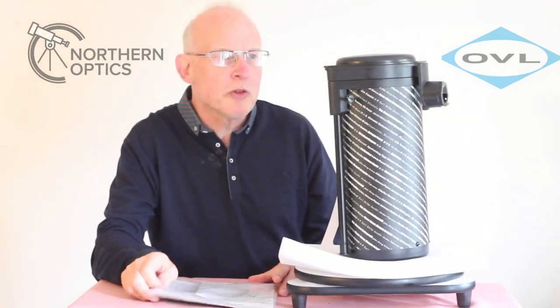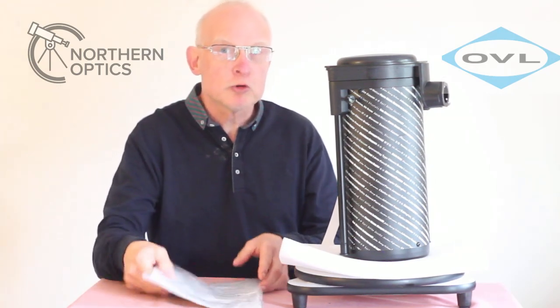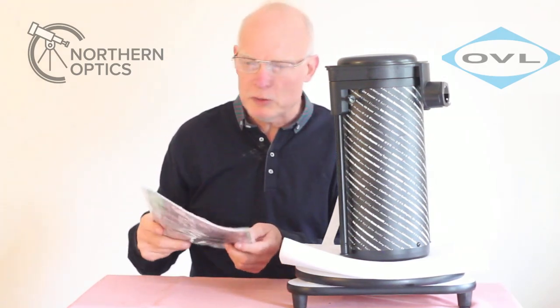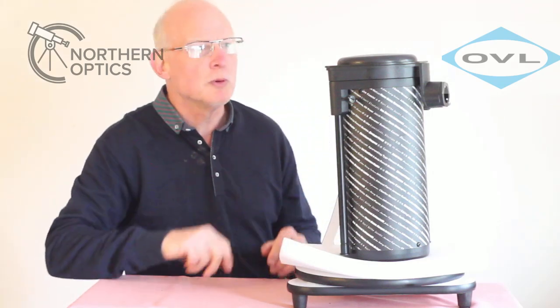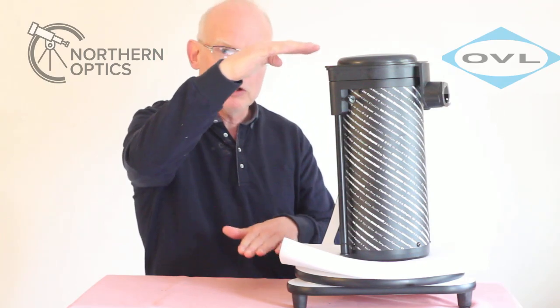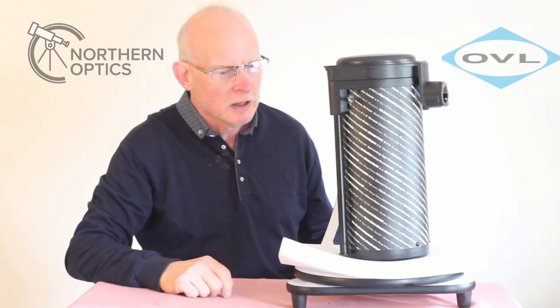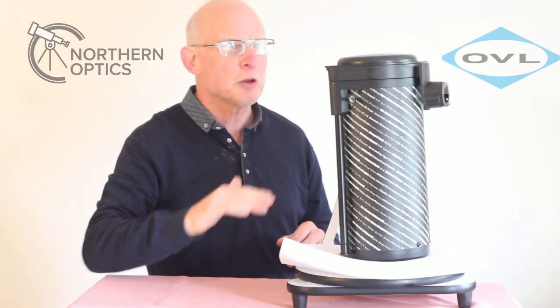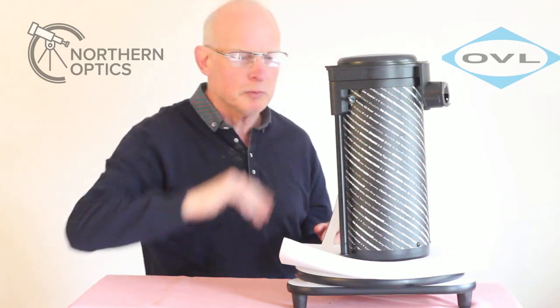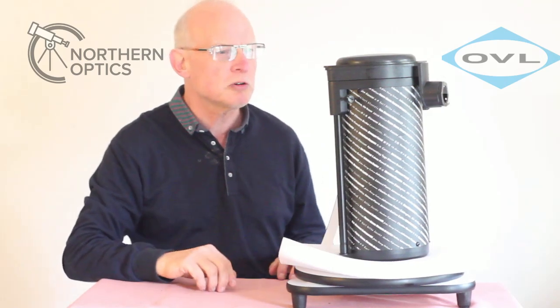The Skywatcher Heritage 130p FlexTube already comes with its own construction manual, but I just thought I'd run through it myself. By the way, it folds down to just 46 centimeters, so it's ideal for putting in your car. I've already taken it out of the box, removed the top protective layer, and put the eyepieces and accessories to one side, which I'll come to shortly.